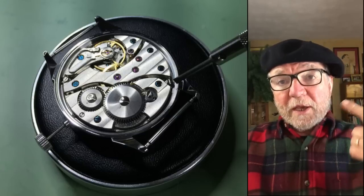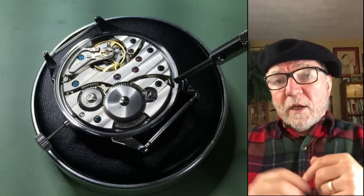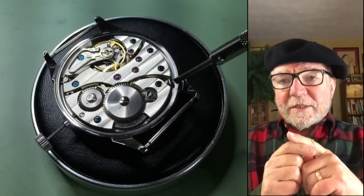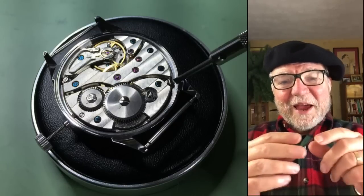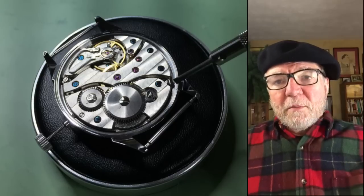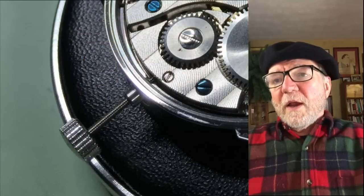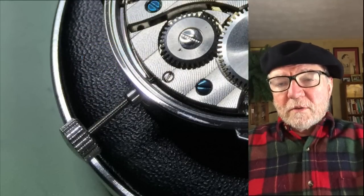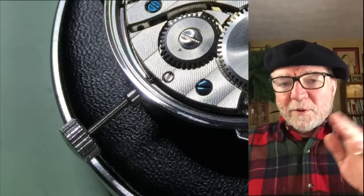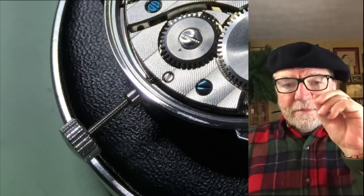The last thing we have to do is put the watch in the case. The stem comes out and goes through a hole in the case, so the question is: how do you take the stem out of the movement, put the movement in the case, and then put the stem back in? There is a little screw right at the base of the stem where it goes into the movement. You simply turn it a few times — don't totally take it out, just loosen it — and then gently take the stem out.